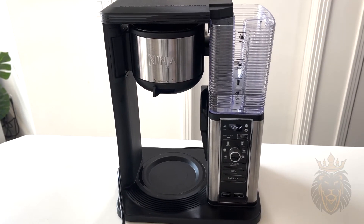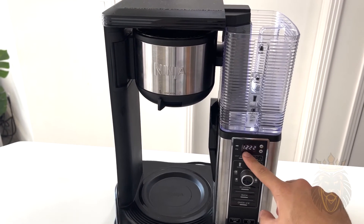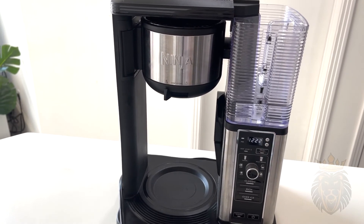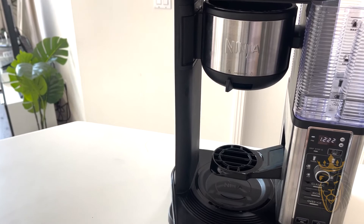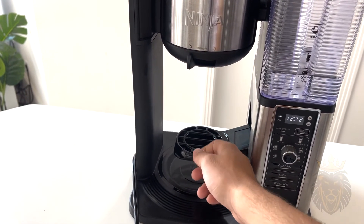Some more notable features: they have the time right here, which I really like — it's a small detail but I think it's cool. Then there's this little drop-down so you can put your mug right here and it can drip directly into it, so you don't have to use the pot the whole time.